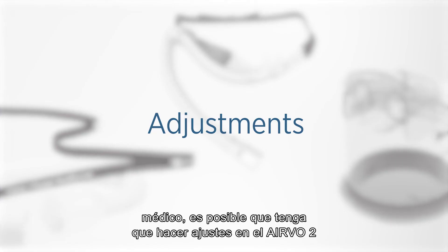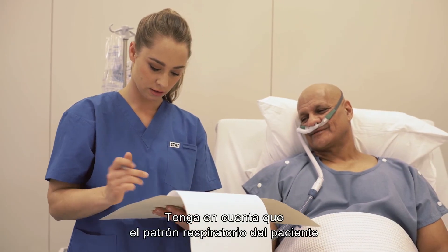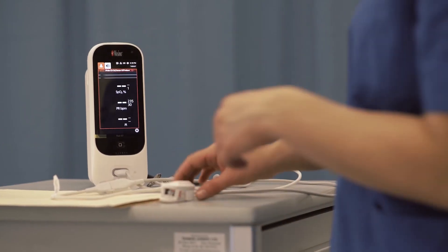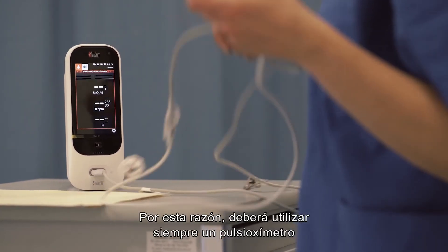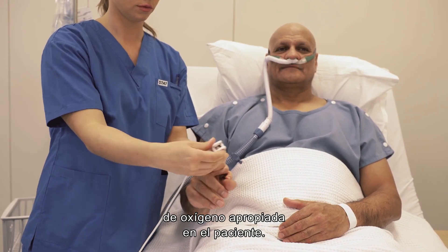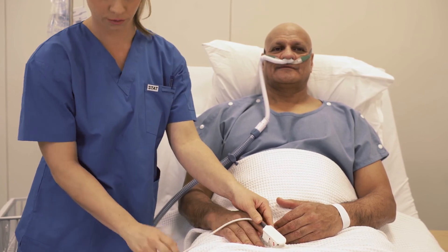As with any medical device, you may need to make adjustments to the Evo2 as the patient's condition changes. Keep in mind that the patient's breathing pattern can affect the fraction of inspired oxygen. For this reason, you should always use a pulse oximeter and adjust the oxygen flow rate to maintain the appropriate blood oxygen saturation in your patient.